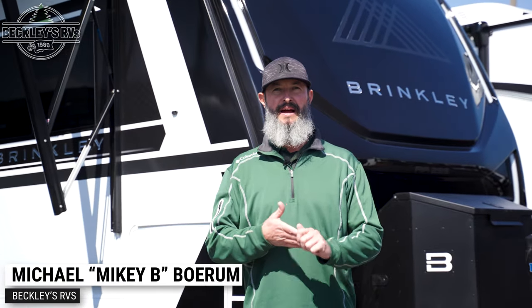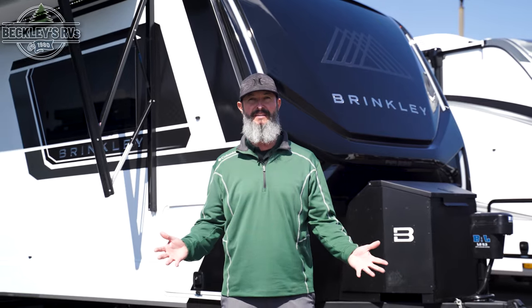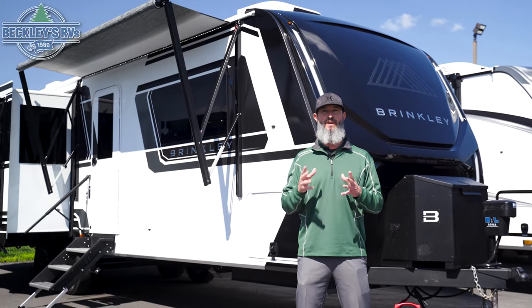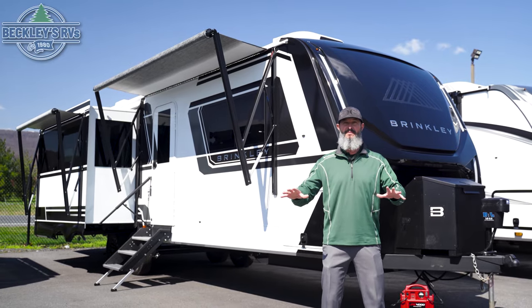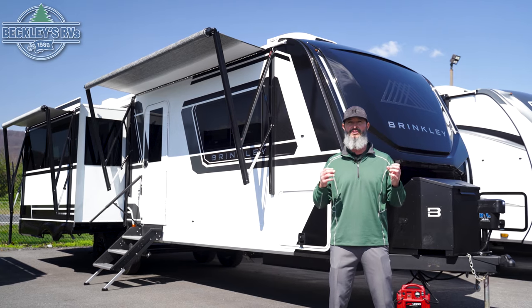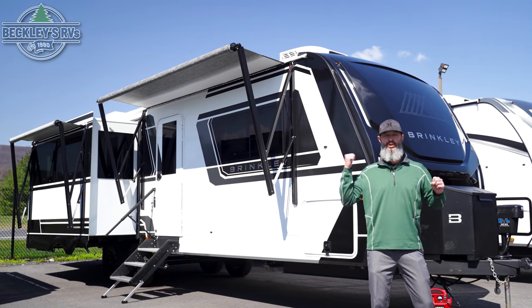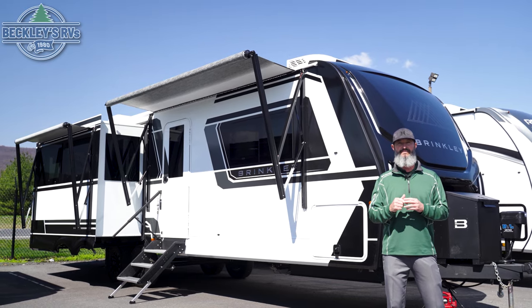Hey RVers and future RVers, I'm Mikey B with Beckley's RVs. We've got a beauty coming at you today. Have you heard of Brinkley RV? If you haven't, it'll be on your radar after you see this. We've got a lot to cover. This is the first of its kind — the Z-Air travel trailer by Brinkley RV, the 295 model. Disclaimer: I'm not a professional in this model yet, so make sure you do some homework, because there are a lot of intricate features we won't be able to cover today. But hold on tight. We're covering the 2024 Brinkley RV Z-Air 295. Let's get into it.